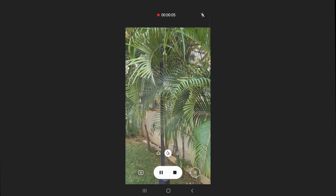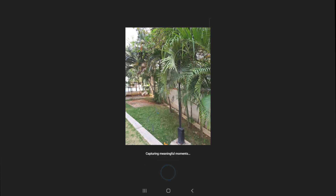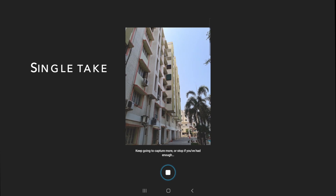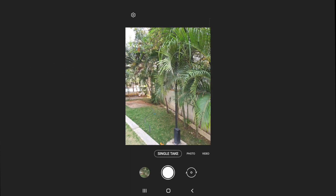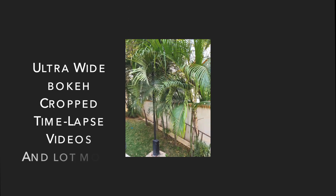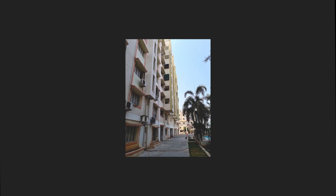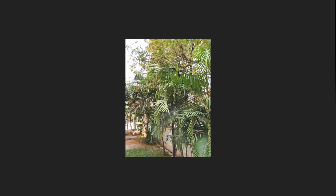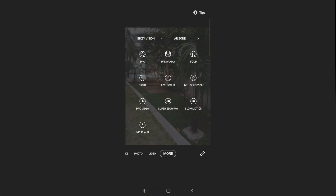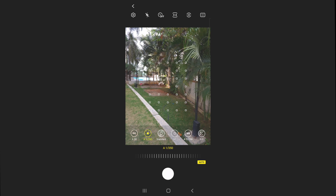The Galaxy S20 Plus is the first ever smartphone to let you record videos in 8K. One of the most significant features is Single Take — you press the shutter once, and Single Take mode captures a video, analyzes it using the phone's AI, and serves you up to 14 different photos and videos including ultra-wide shots, bokeh, cropped photos, time-lapse videos, and a lot more. All you have to do is shoot once, get multiple options, and choose the perfect moment.